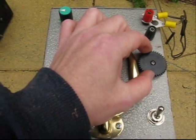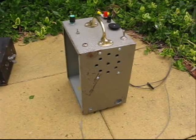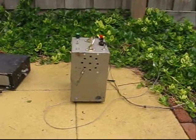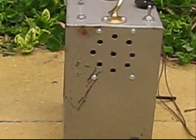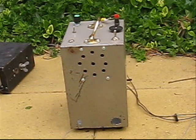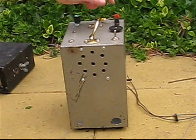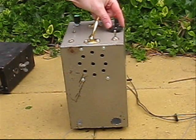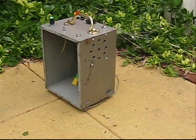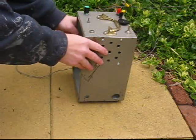VK3VTR. Strong signals from everybody, including you Peter. VK3VTR, VK3R, copy brakes. VK3VTR, VK100 WIA. VK3VTR.